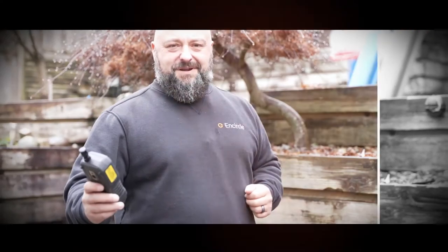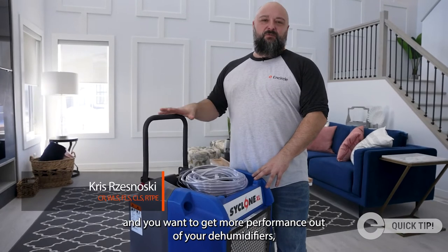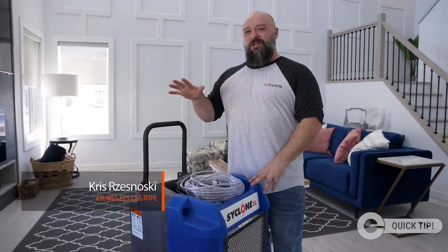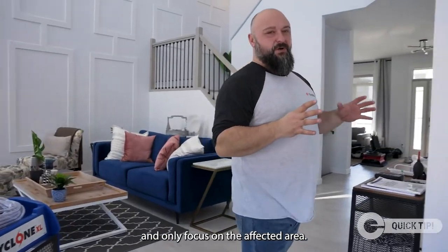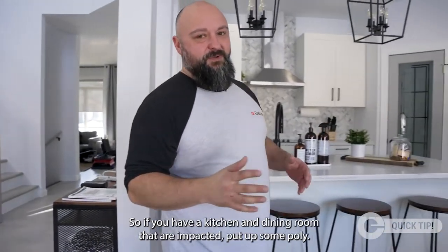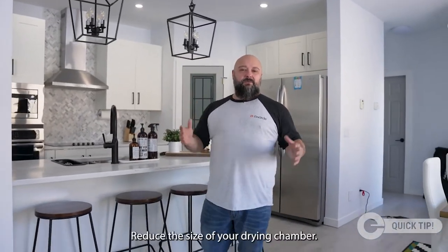Anytime you're drying a building and you want to get more performance out of your dehumidifiers, what you've got to do is stop processing all the unaffected air and only focus on the affected area. So if you have a kitchen and dining room that are impacted, put up some poly and reduce the size of your drying chamber.